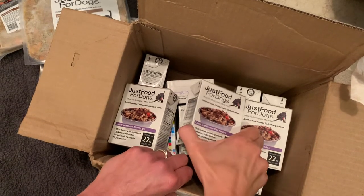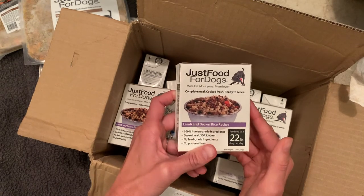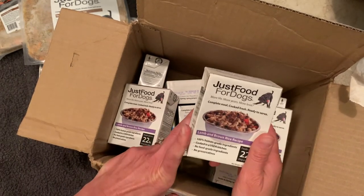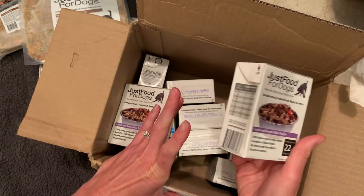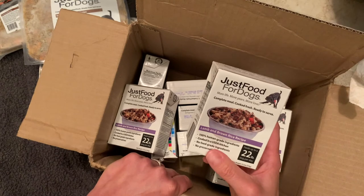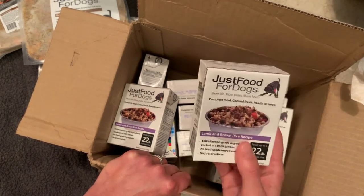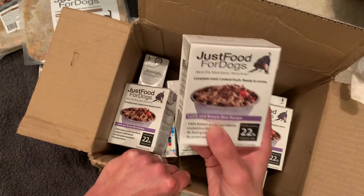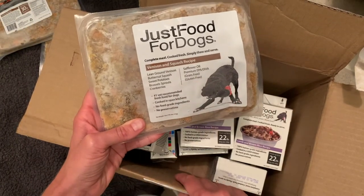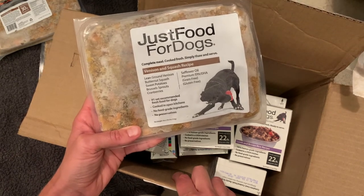I really like Just Food for Dogs, but there are a few things I feel like they could do better. I already mentioned that I didn't really like the portion sizes — it's just not very doable for small dogs. Not that that's uncommon for fresh food companies to deliver in bigger sizes, but if you have a small dog it can be somewhat problematic to portion out small servings. The other thing is that you can't mix and match recipes. If you want lamb and brown rice, you order a full box of lamb and brown rice, and then you also need to order a separate full box of any other recipes you want. So you cannot mix and match at this time.